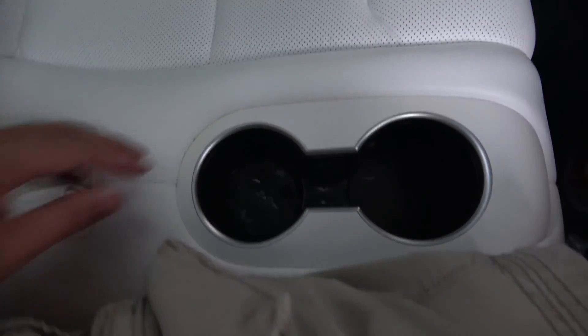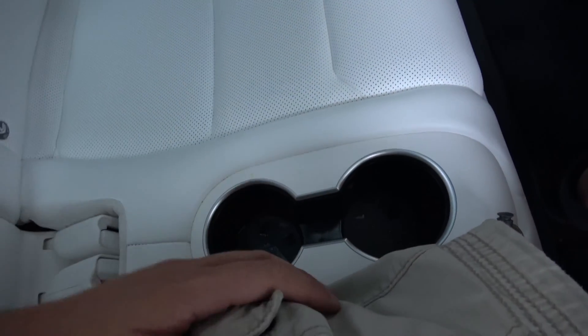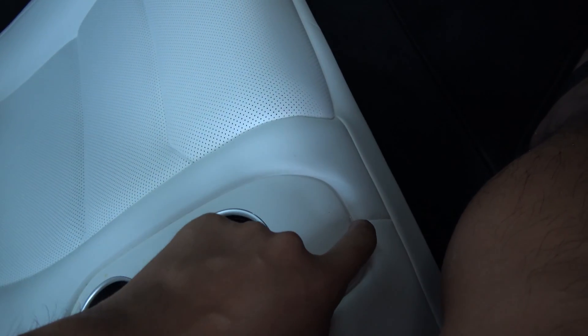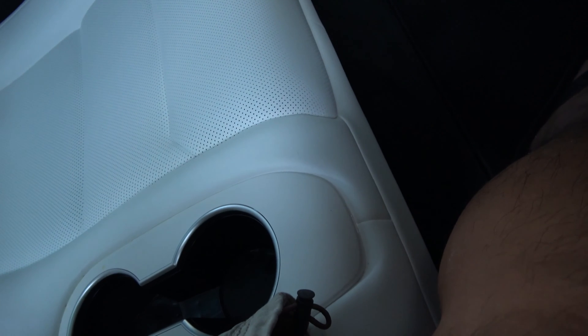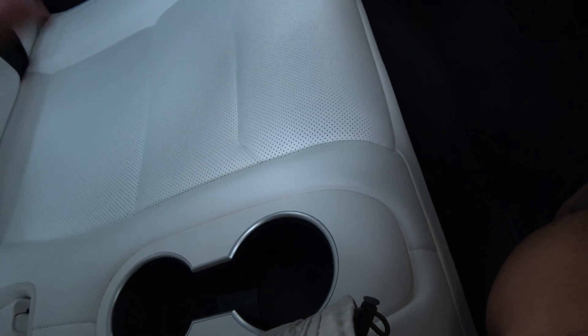There are two cup holders here, right in the middle, and a USB charger. This is the strongest USB charger they have — it runs at 2 amps. If you saw one of my other videos regarding the USB, you'll know that it's 2 amps.